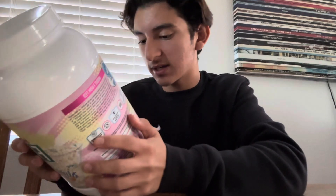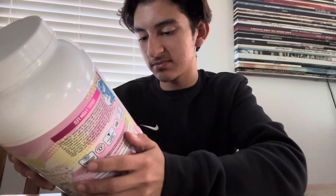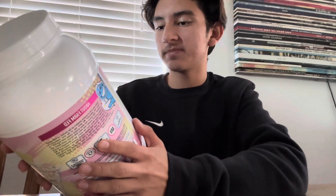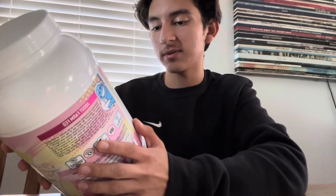What I like about this protein is that it's grass-fed, even though it does have artificial colors and flavors. Per serving: 100 calories, 22 grams of protein — not bad. It's a collab with Axe and Sledge, so let's open this up and review it.